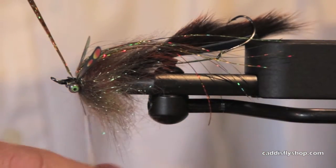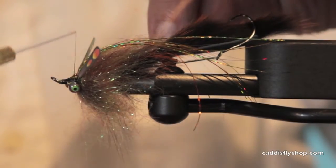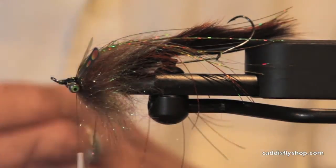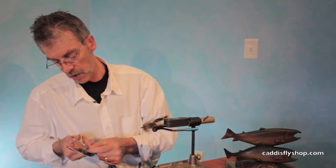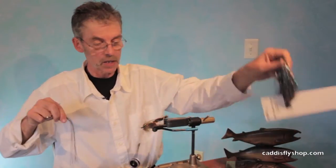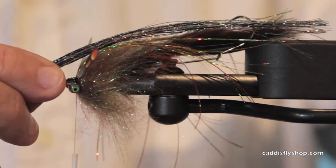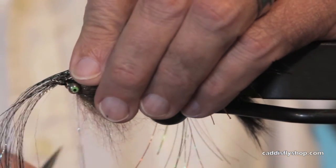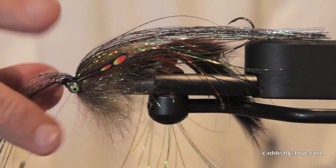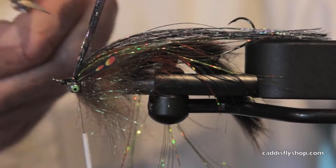First job: just get the flash where I want it. I'm going to come forward to that eye and then fold it back — that worked out alright. Now I've got some polar flash. I had the holographic Flashabou, and this is a darker polar flash — I'll list the color numbers at the end of the blog. It's rainbow-ish but has some real dark cast to it. Tie that right over the top and fold it back just a little bit.